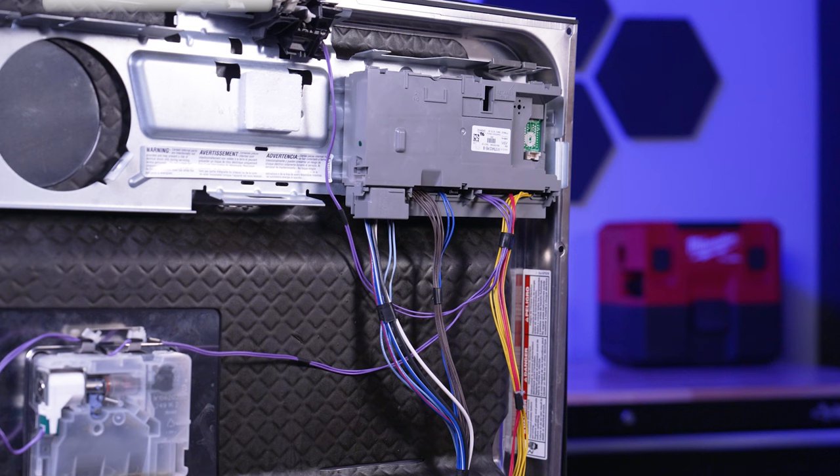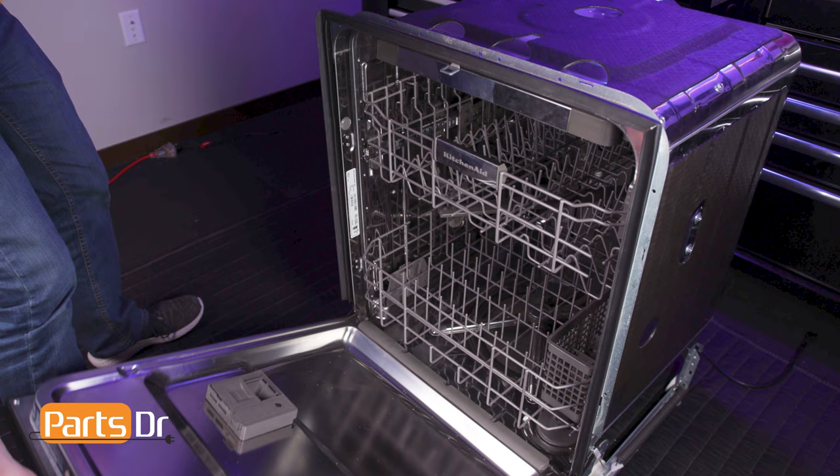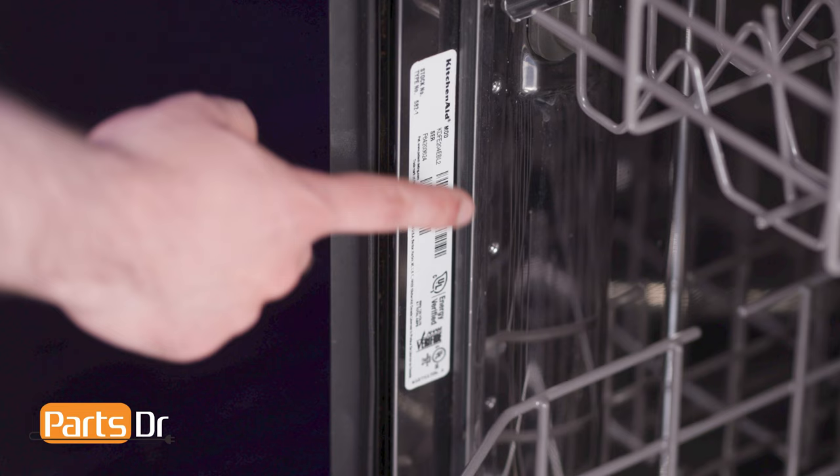If you need to purchase a new wiring harness assembly, you can check our website, PartsDoctor.com. We'll leave a link in the description below. You want to make sure that you are searching with the model number from the tag in your dishwasher to make sure you are getting the correct part.